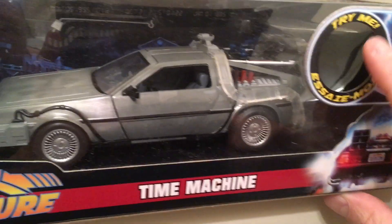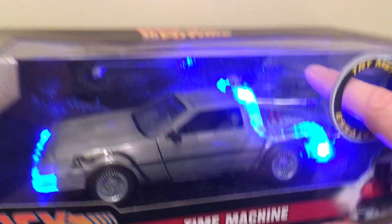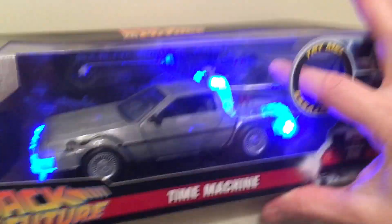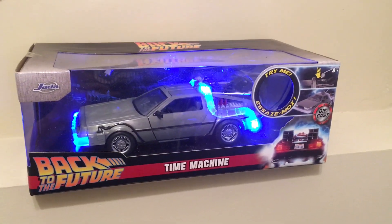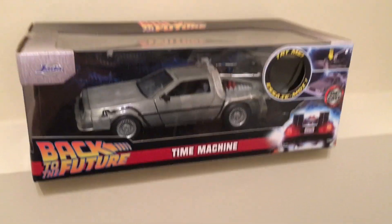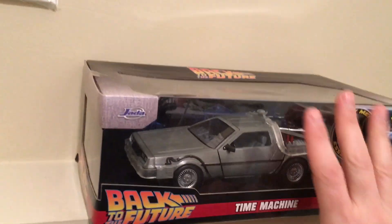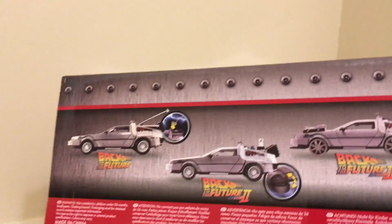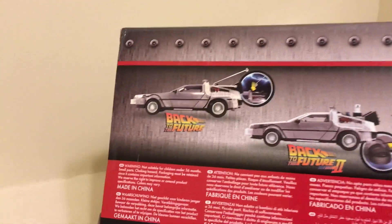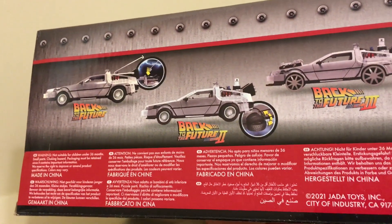I guess you stick your finger in here — oh, it lights up! I did not know it does that. That looks really fun. Let's look at the box a little bit more. There's the Back to the Future box with the time — oh look at that, they make different ones.